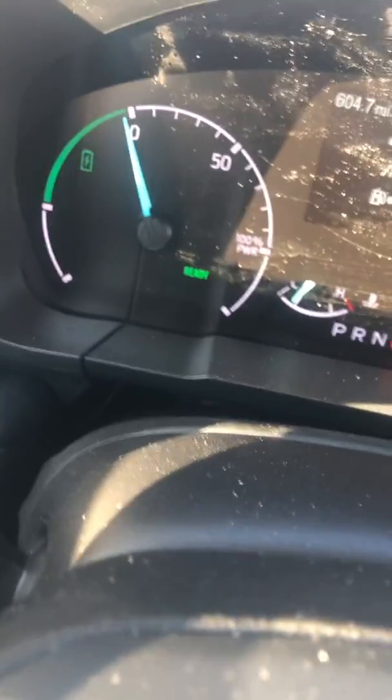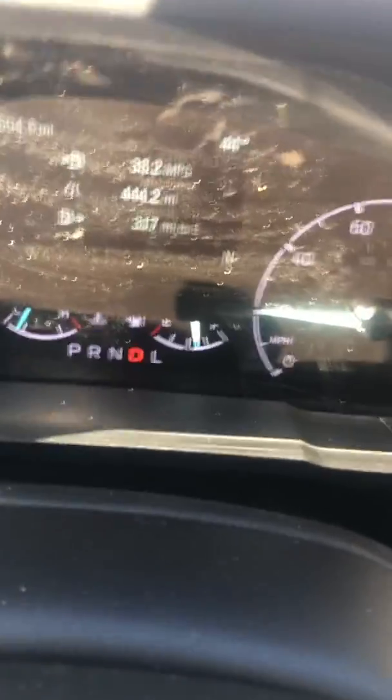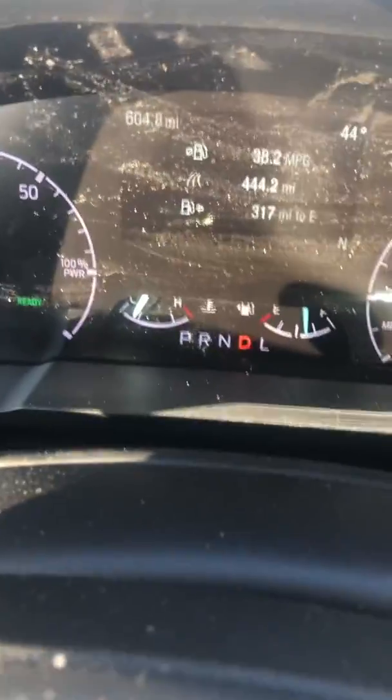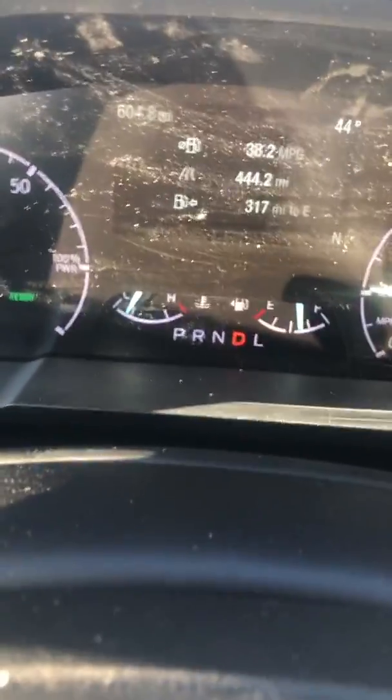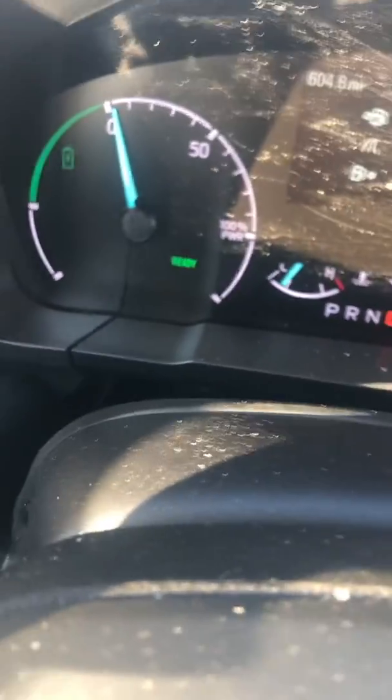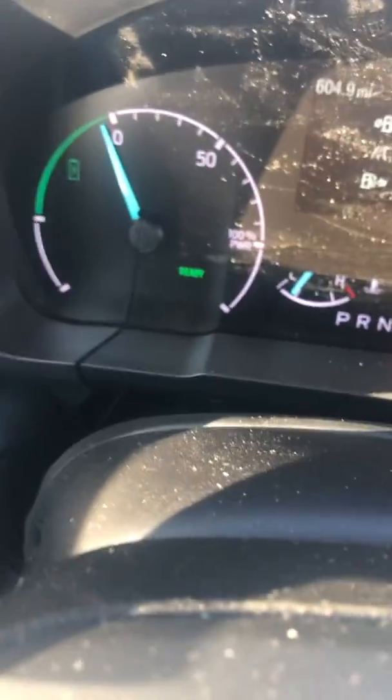Now it doesn't go back to all electric, although I can tell it is because the engine is not running. I don't know why it doesn't go back to all electric. And that's how the Ford tachometer works in the 2022 Ford Maverick Hybrid.